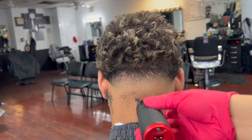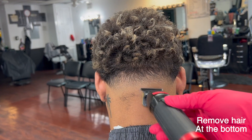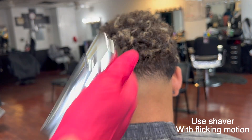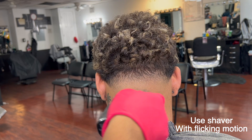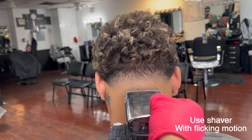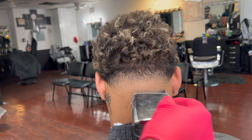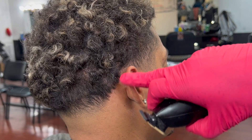Now with the trimmer of your preference, go ahead and remove that bottom layer. After you're done removing that bottom layer, use your shaper — make sure you use the flicking motion when using the shaper, especially whenever you're reaching to where the baseline was.